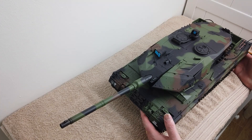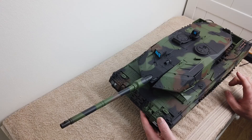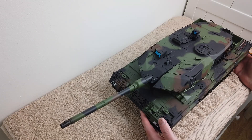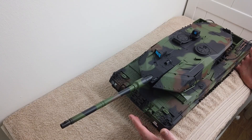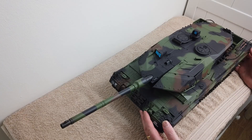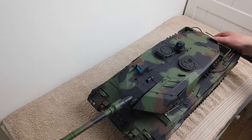Hi guys, welcome to RRC. Today I'm going to be starting the first of the upgrades for the Henglong Leopard 2A6. I've already removed the screws for the body to save a bit of time, so let's just dive right in and start taking things out.